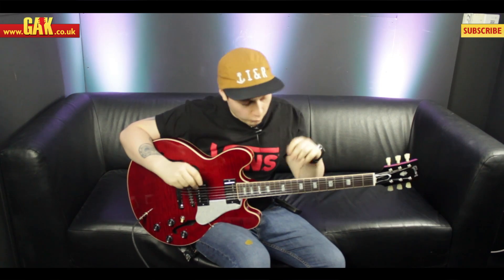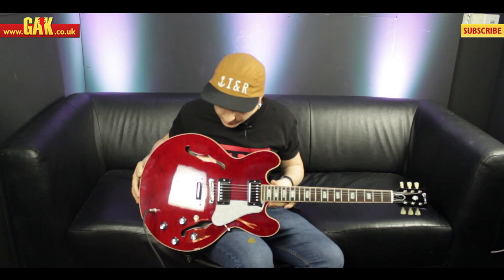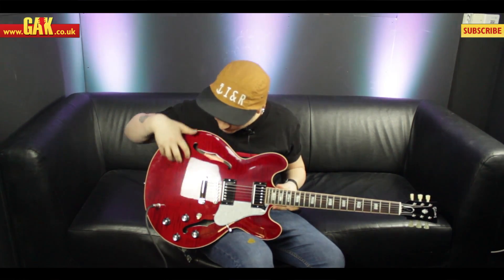Hi there, it's Joss from GAK.co.uk. What I have with me here is the Gibson Custom Shop Limited Edition Memphis ES335. As you can see it's a beautiful ES335 — we've got this incredible flame maple top.